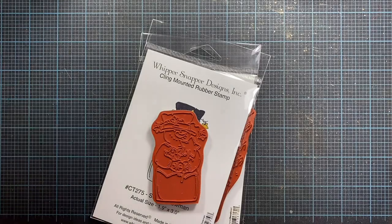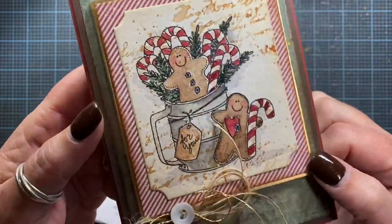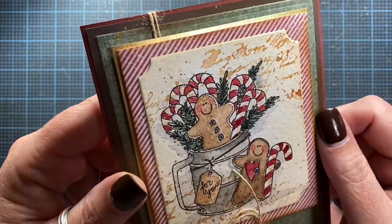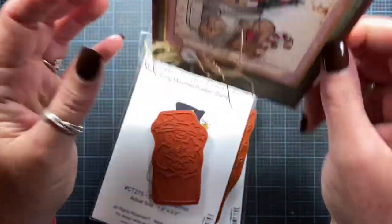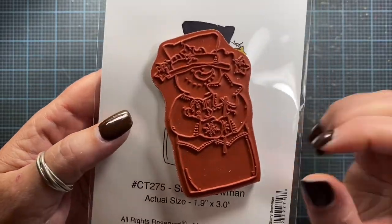Hey everyone, it's Anna. Welcome back to my channel. I had some people ask to see if I could show an entire painted image using this technique on the background to stamp some interest and watercoloring the image as well. So instead of using this particular image, I thought I would go ahead and do a different image — I'm going to do this Starry Snowman stamp.